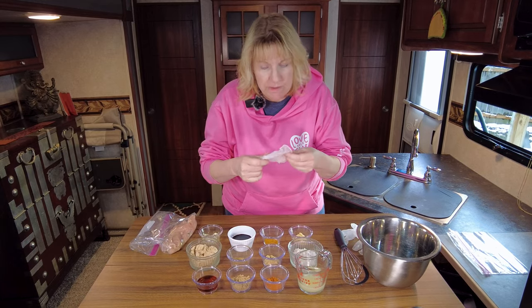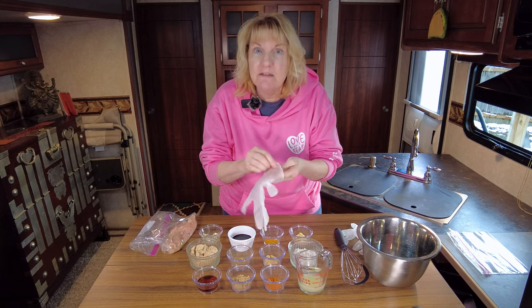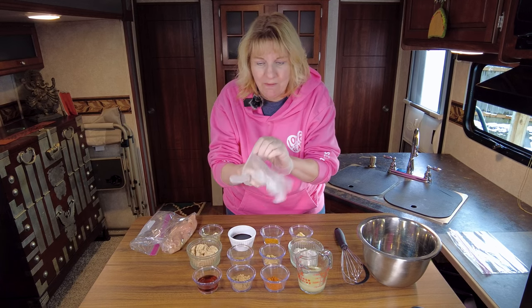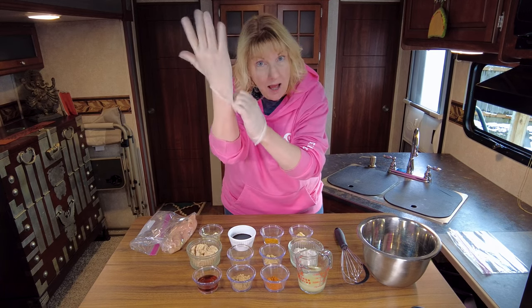Anytime you do something with a marinade, the longer it marinades, the more flavor you invoke into that meat. So you want to let this go at least two hours, but it can go overnight as well. That's what we're going to start right now — our marinade.